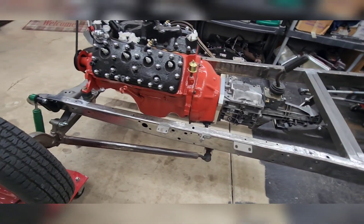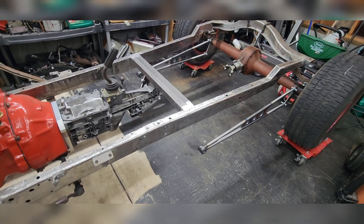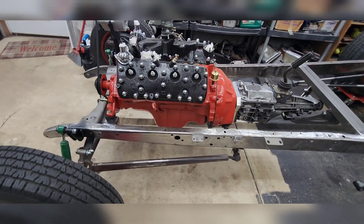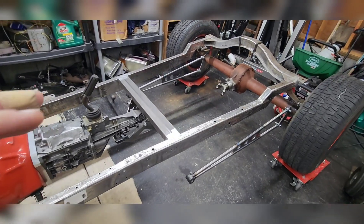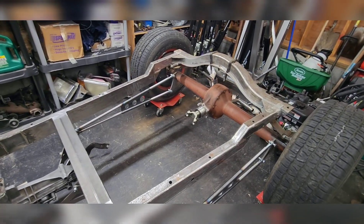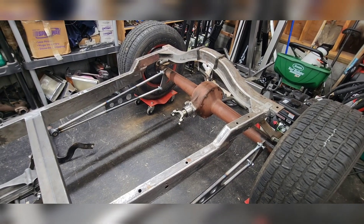The frame is a stock Model A frame that's been boxed — it was boxed by Noah Norwood, he is the Hot Rod Kid out of McMinnville, Oregon. He's a really good guy; you should check out his stuff. We got the ladder bars tacked in for now, trying to see exactly where we want to put them. It's got a '36 rear end that's had the open driveline conversion done on it from Speedway, stepped frame obviously.